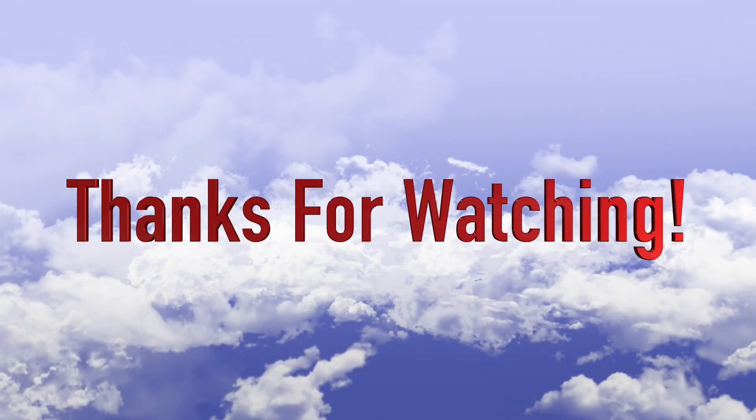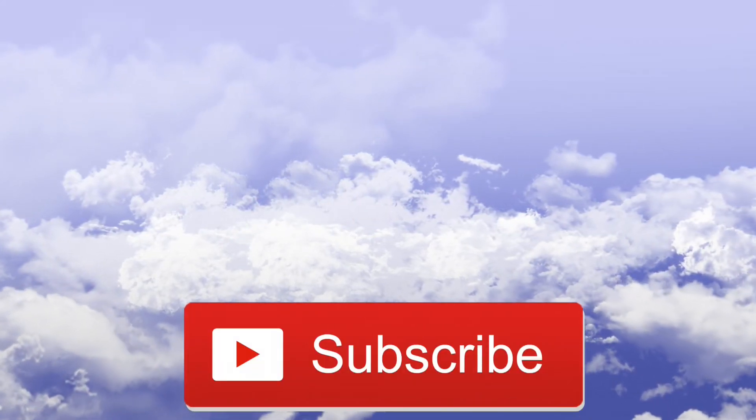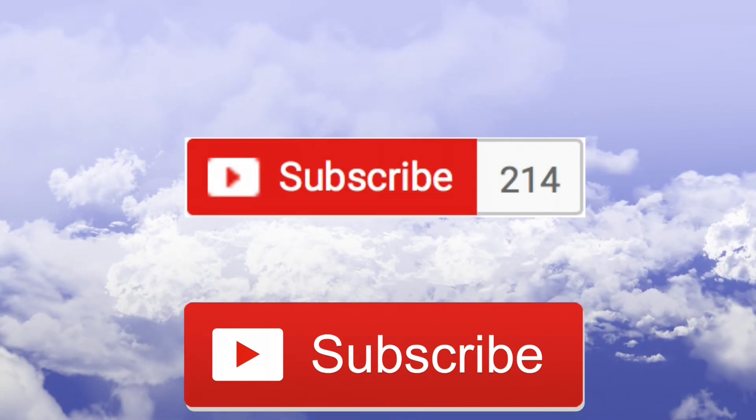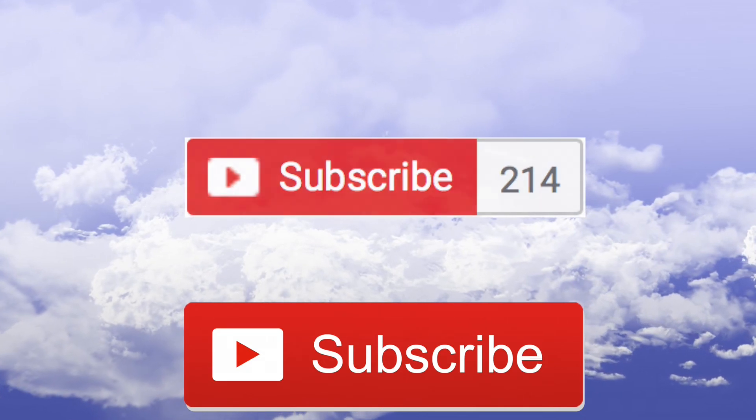As always guys, thanks for watching my video, and if you haven't already, make sure you subscribe to my channel, as you have no idea how much it helps me out. I'd just like to say thank you for all those people who watch and are subscribed to my channel. I recently hit 200 subscribers, and this is a pretty big deal, so thanks guys.